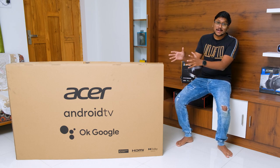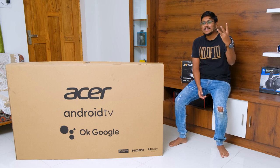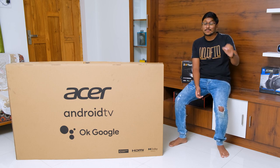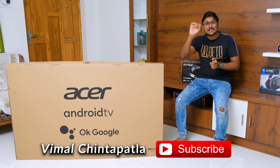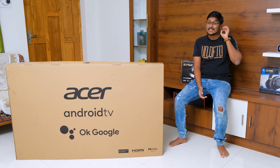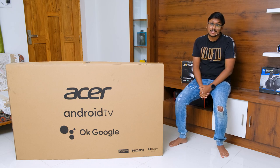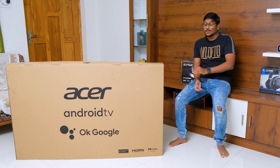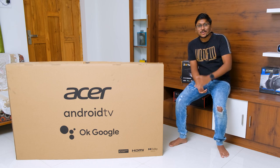We've got the brand new Acer branded Android televisions. These were launched recently in the Indian market and they introduced three series. One is their P-series, the most affordable budget category with 32 and 42 inch HD TVs. Then you've got the Boundless series with a frameless design — very thin bezels. And then you've got the XL series TV, which we have right now. This is a 58 inch XL series Acer TV, 4K HDR Android Smart TV, and today we're going to unbox and check it out.